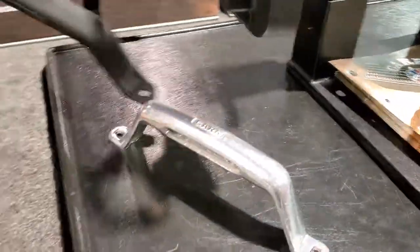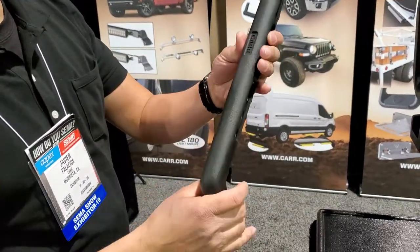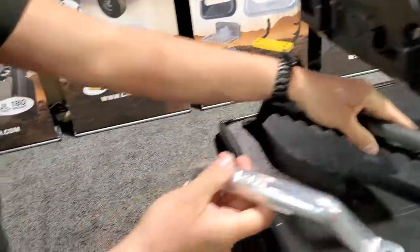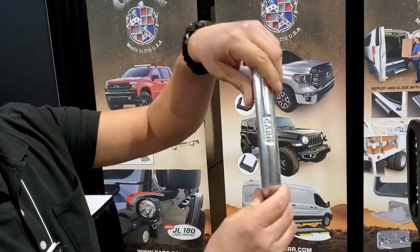Below here we have a couple of grab handles. This is our 20-inch — it's the biggest grab handle we have. It has a nice grip, there's a lot of interest in it, very strong, and it has a lot of applications. Next is our 10-inch grab handle — same idea but a smaller version, fits really well in your hands and works great.